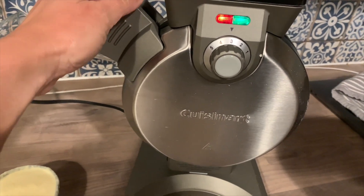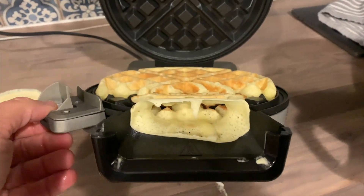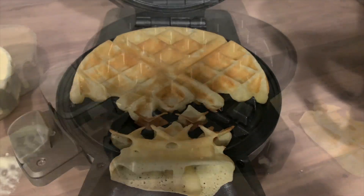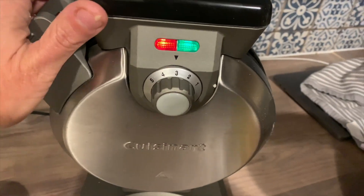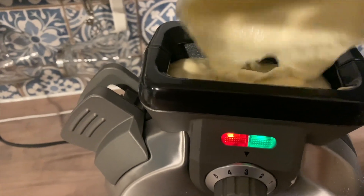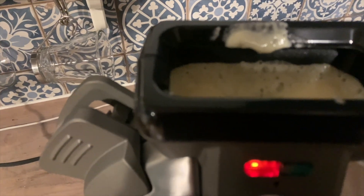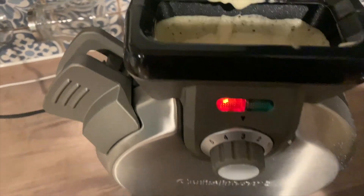I highly recommend that you don't open it up until the green light is on, because you could end up with mushy waffle all over your counter. That first scoop gave me only half a waffle. So I tried again — this time I added a full level scoop, then waited until I could see the batter had disappeared down into the waffle maker before adding another half scoop.